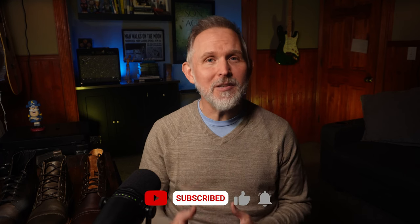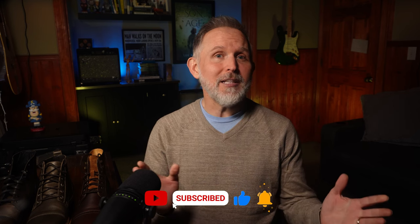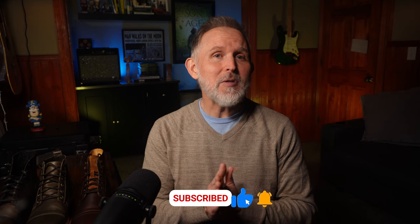Hey, before we get started, if you're new here, I'm Lee and I review products from lifestyle brands to help you make a more informed decision when you go to spend your hard-earned dollar. If that sounds like something for you, I want to invite you to tap that subscribe button so you won't miss another video.